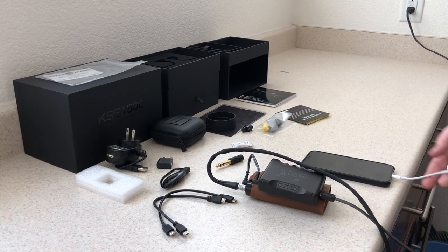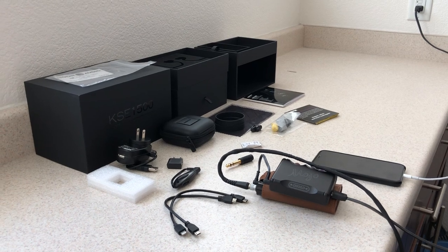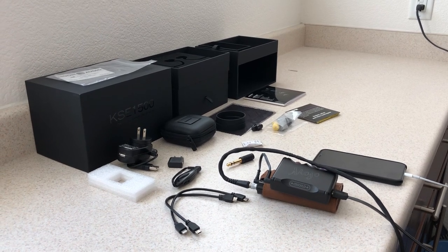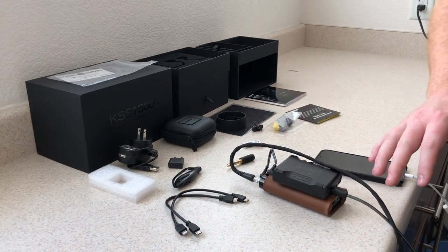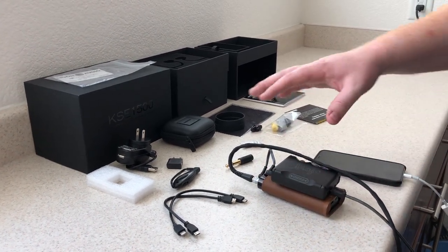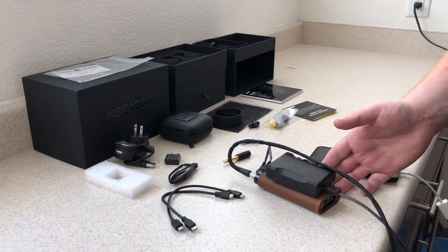That's how you connect it — with the camera connection kit from Apple. That should honestly be included with every iPhone purchase, considering it's $1,000. Then the Silver Dragon USB to micro USB into your external DAC. That's how most people connect it, with the micro USB, the 3.5 to 3.5, and set that to bypass.